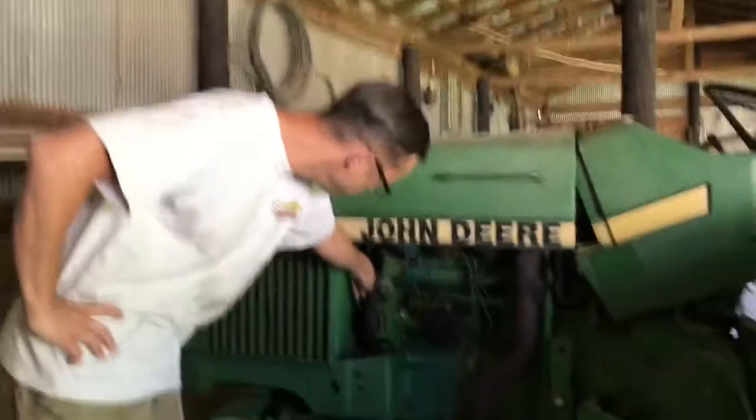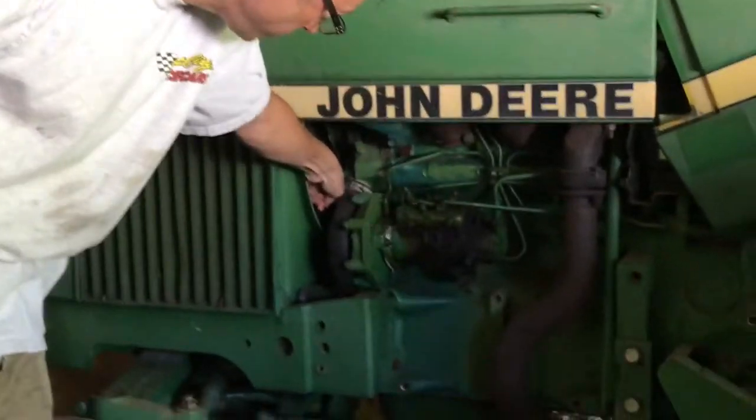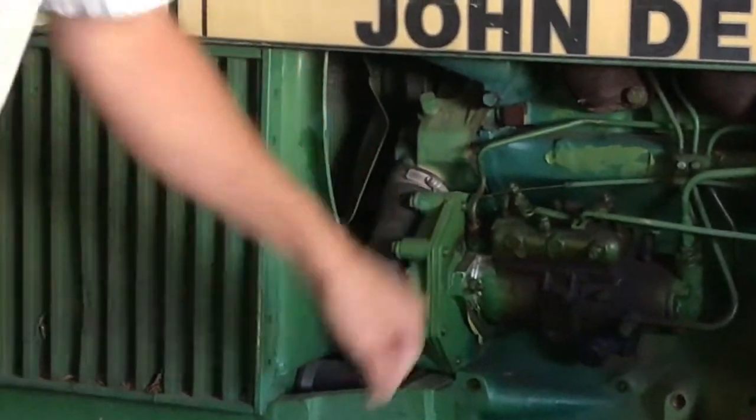We're working on a John Deere 2040 tractor. It's got a bad water pump bearing. You can see by that wiggle right there, and we're going to fix it.